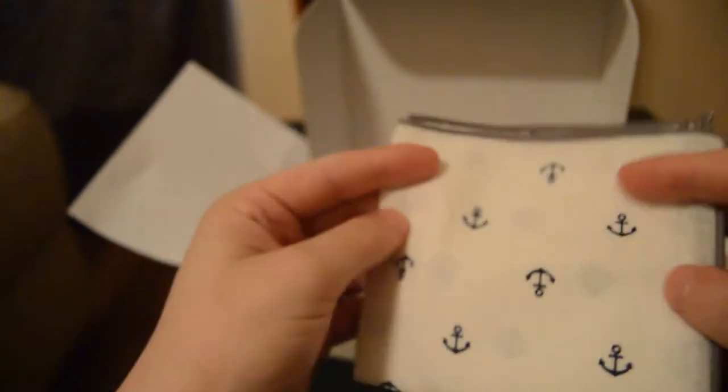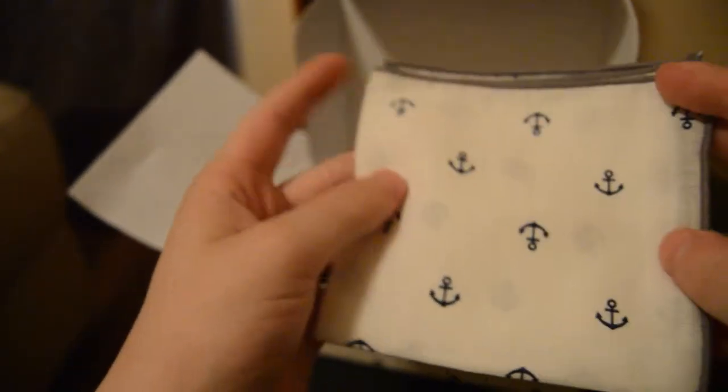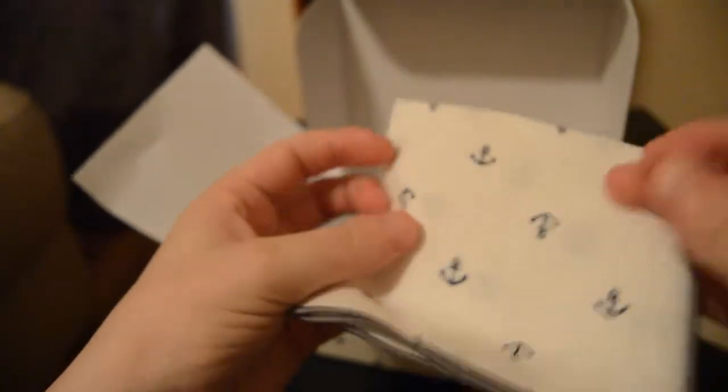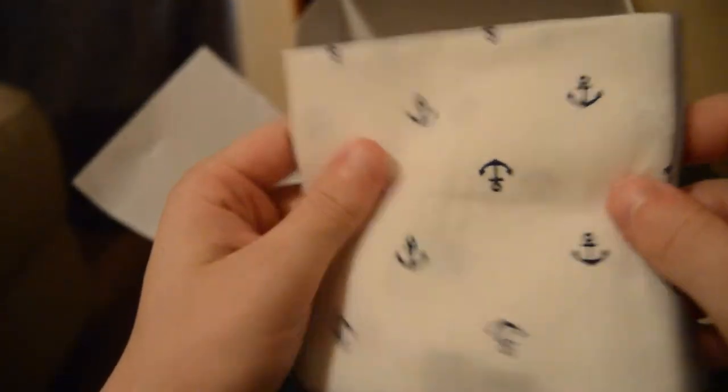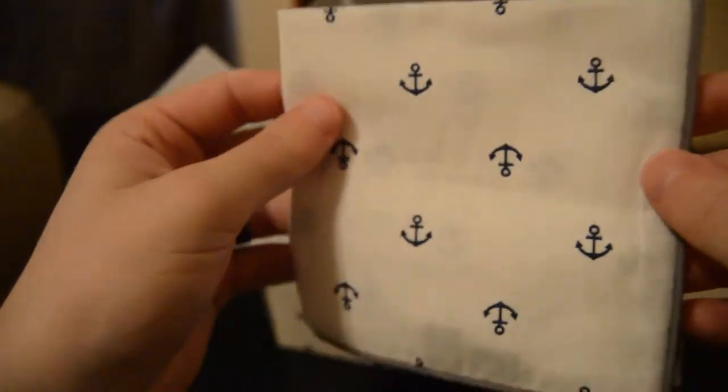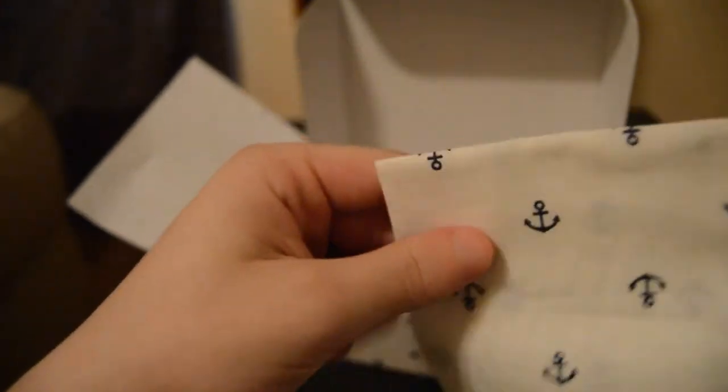The next thing we have is the pocket square — I'm pretty sure every box usually comes with a pocket square and a tie. This is a nice pocket square, and wow, I've never even had one — this is my first one to own. I love the anchors on it and the blue coloring. It's just perfect and it'll be really fun to try out different arrangements.